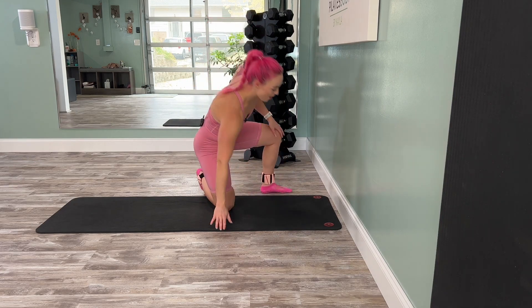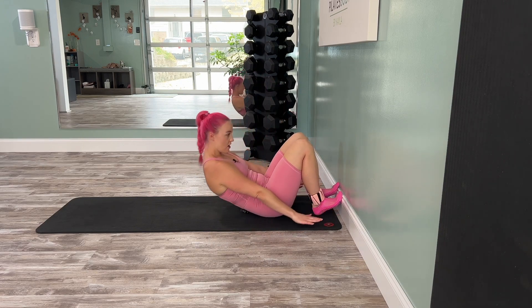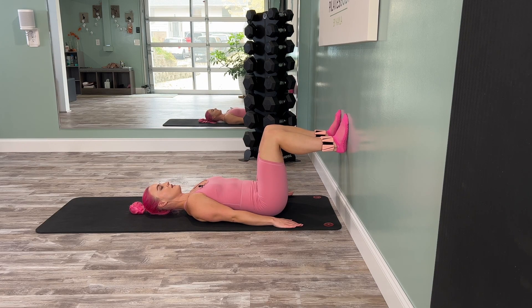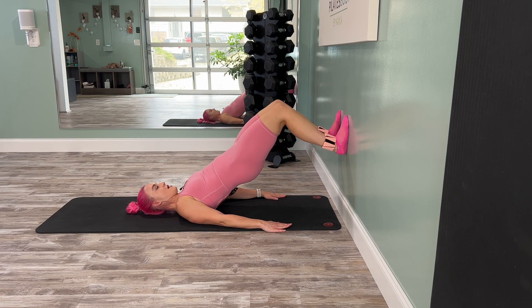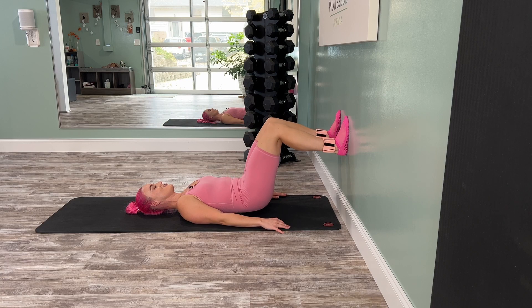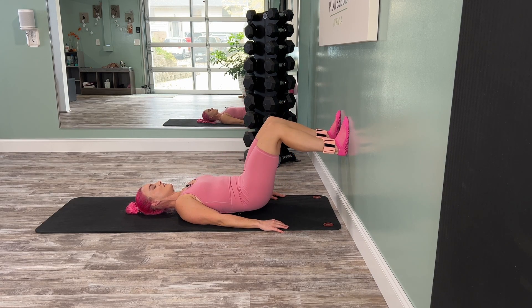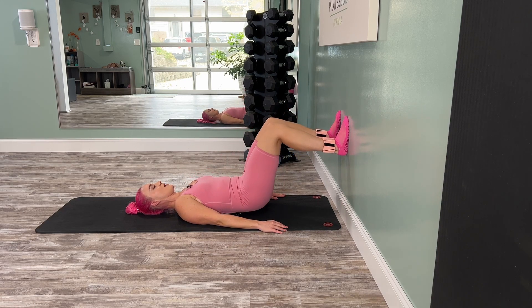Now we are going to work on bridges, working our glutes and abs to finish. Lying down on your back, plant your feet up against the wall, shins parallel with the floor and ceiling. Let's start with a nice gentle spinal roll — go ahead and pick the hips up, rolling the spine, lift and then rolling back down. We're here for five. Doesn't it feel amazing to lie down on your back after what we've already done? Yes, this is so juicy. One more time, rolling up and back down.